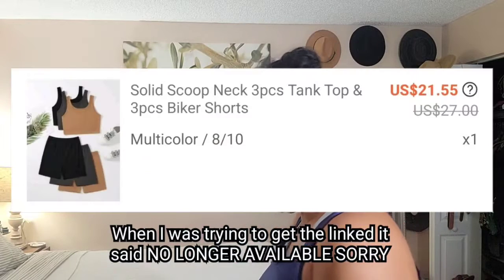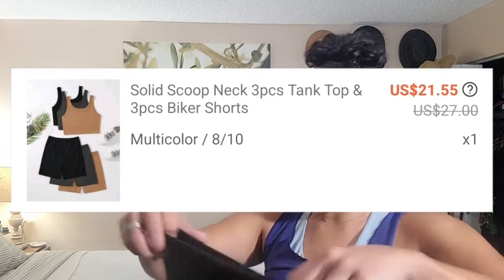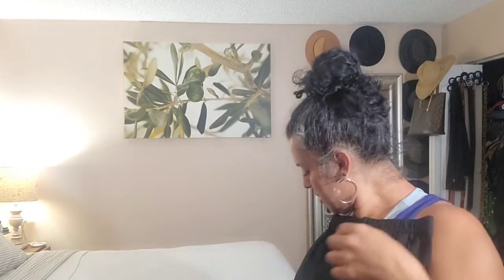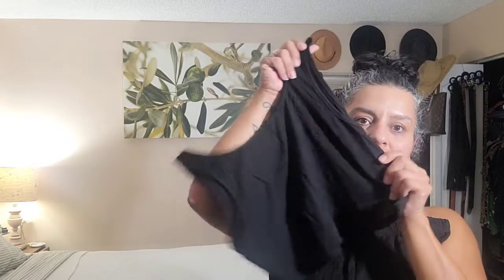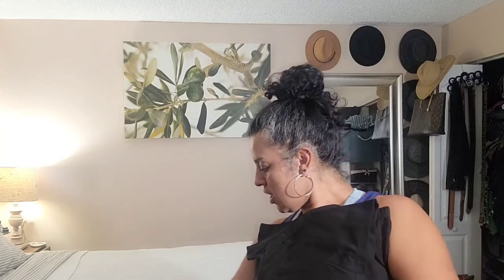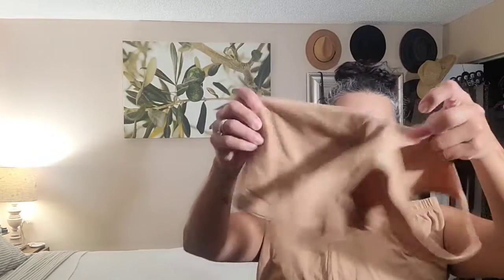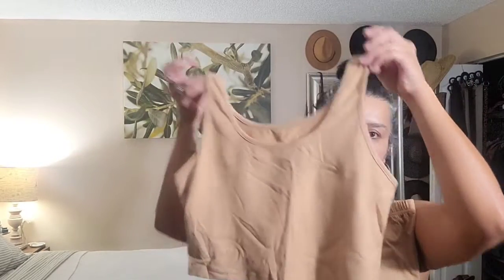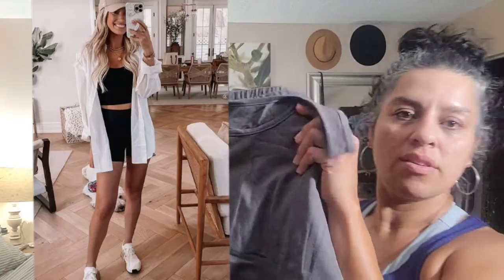Let's start with a heavy one. These are biker shorts with matching tops, which are a nice length - not too short. Very cute for the summer. It comes in three colors: you get the black, the tan or brown, and the gray. Very, very nice. I could put like a long shirt or a button-down shirt over it. Pretty cool - a three-piece set.